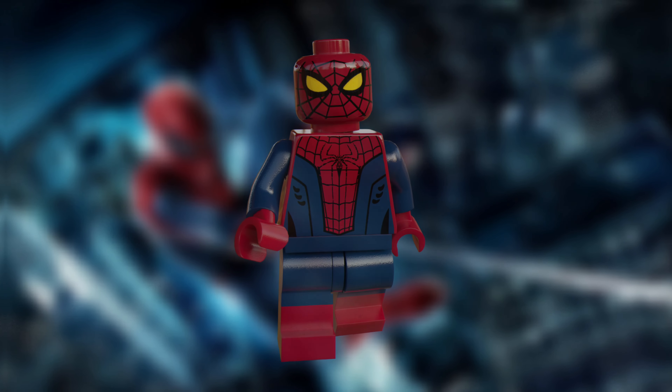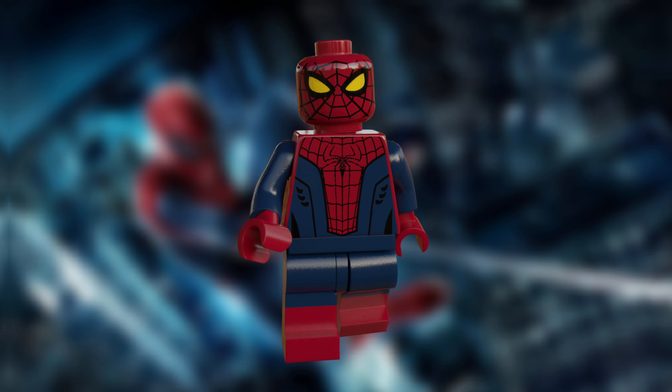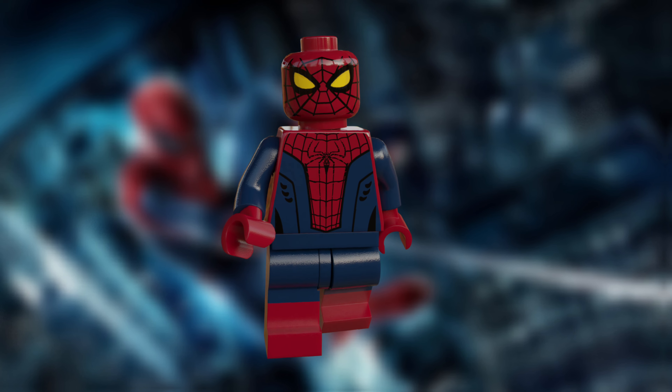I've tried to make it look as professional as possible, and as close to what LEGO would actually produce if they were to tackle this as a theme. I've rambled on for long enough, so let's jump straight into the minifigs.